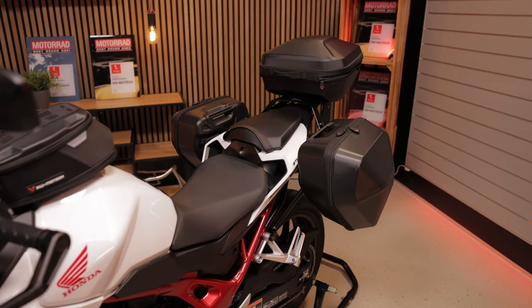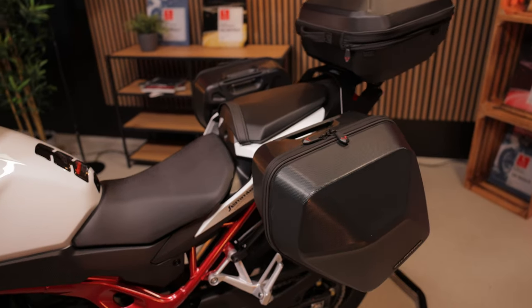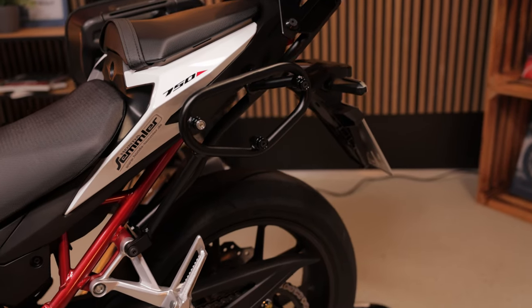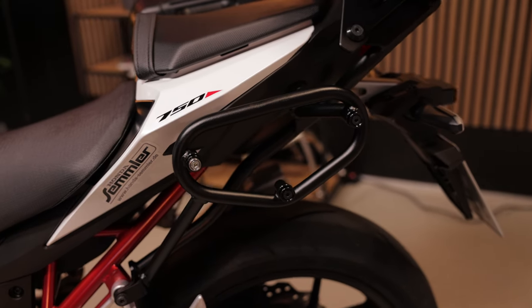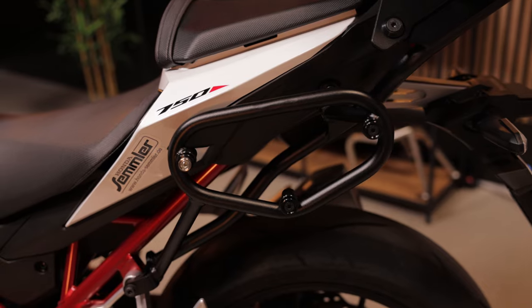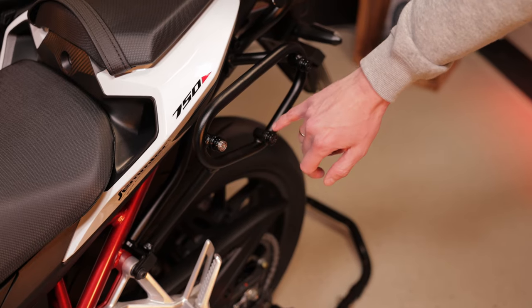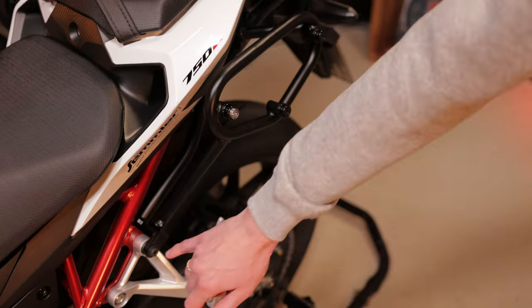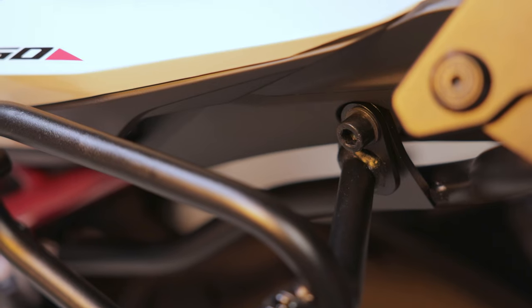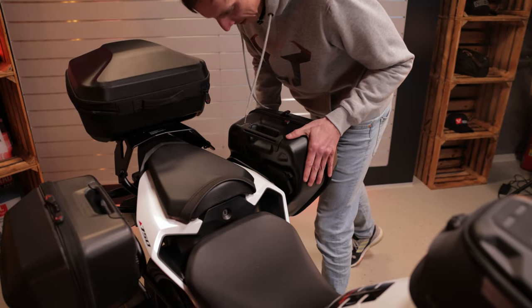Let's move on to the big stuff. We installed our Urban ABS side cases and the top case on the Hornet. The side cases are mounted on the SLC side carrier — nice and discreet, and the three-point mounting makes it easy to attach the cases. Mounting the carrier on the bike is also quite simple, using the original mounting points at the pillion footrests and at the rear. Once mounted, simply hang in the cases and you're ready to go.